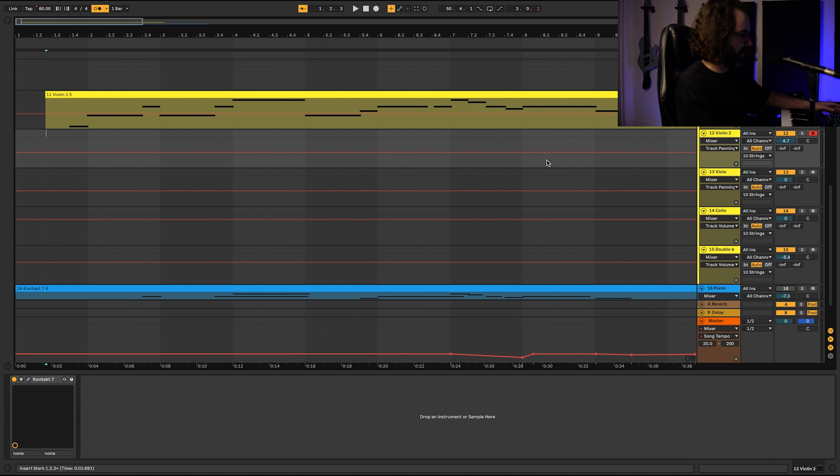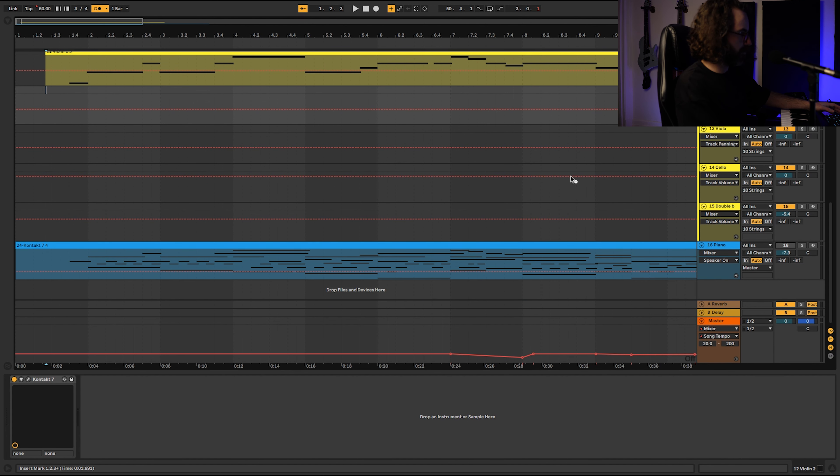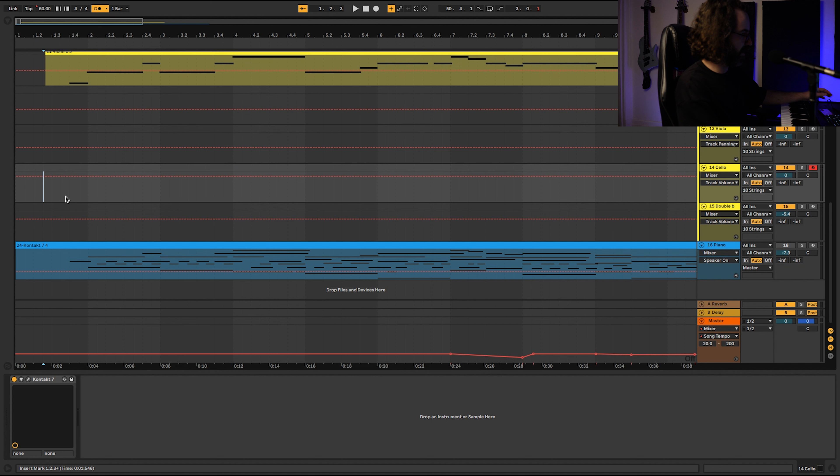Now before I do the second violin, I do the cello first, which is going to carry the bass line from the beginning to the end.